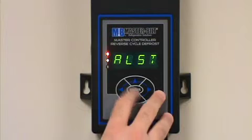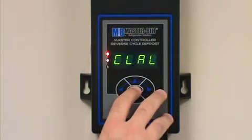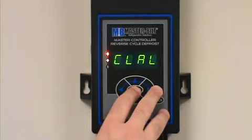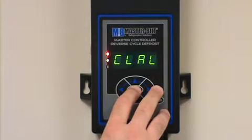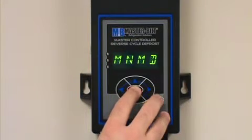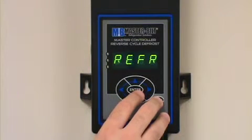Then go into alarm status and press the enter button. It will prompt you asking if you want to clear the alarms. Press and hold the enter button down for three seconds. At that point, your alarms will be cleared.